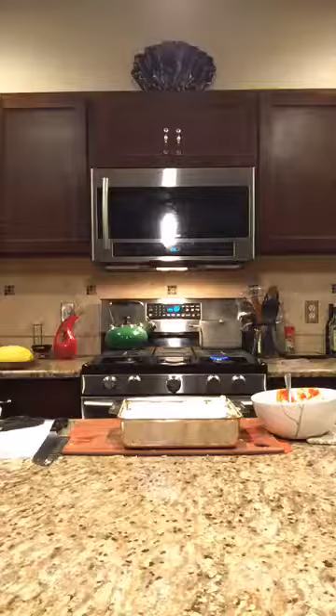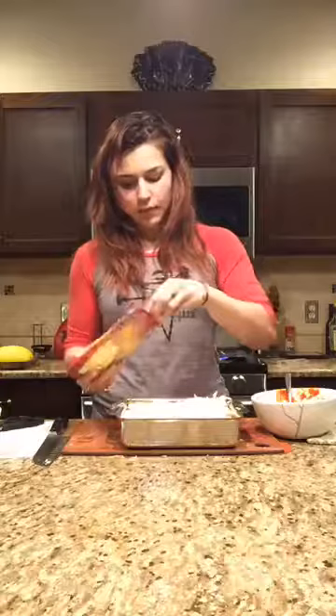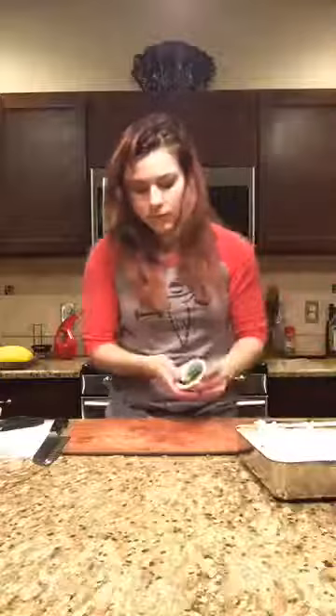Getting the mozzarella out of the fridge — I bought Sargento shredded, not fresh mozzarella, I don't care. I'm doing a very thin layer, about a fourth of a cup. I was supposed to add more tomato sauce but I'm not going to — that's real life, people.